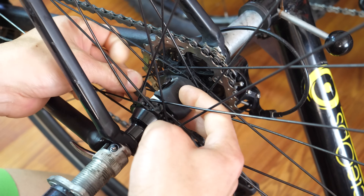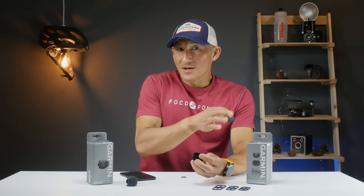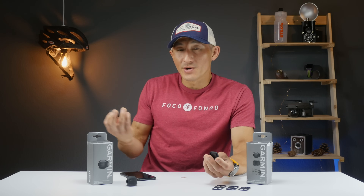For the Speed Sensor install, just wrap it around your hub and hook it into place — that's it. If you're using this on an indoor trainer, make sure to put it on your rear hub. If you're using it outdoors, you can place it on either your front or rear hub.